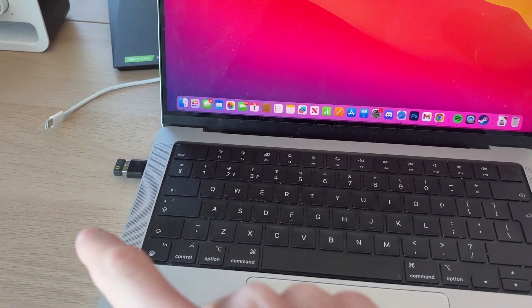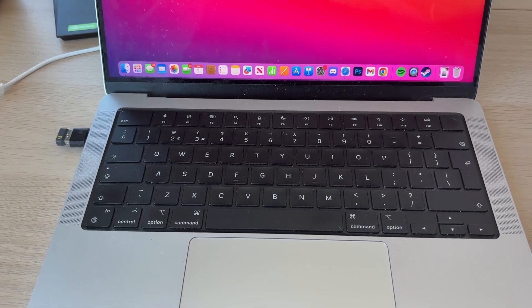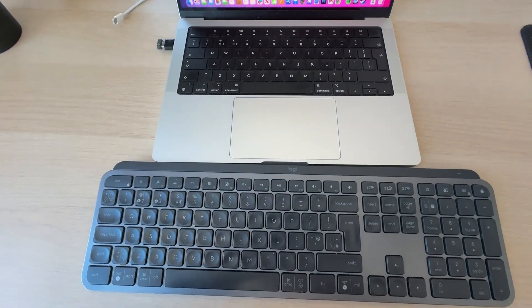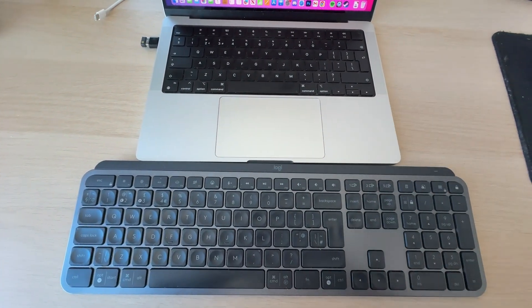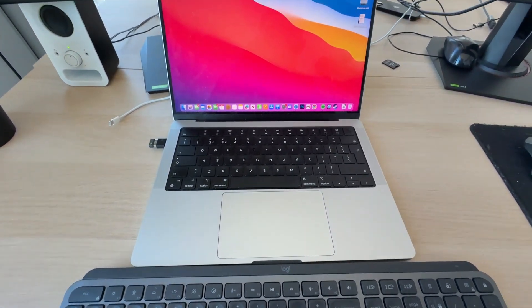I've got the receiver currently plugged in, so you can go and plug yours in as well. To do this, you are going to need to have a keyboard connected. If you have a laptop that's fine, or you could use an on-screen keyboard, or plug in another one.